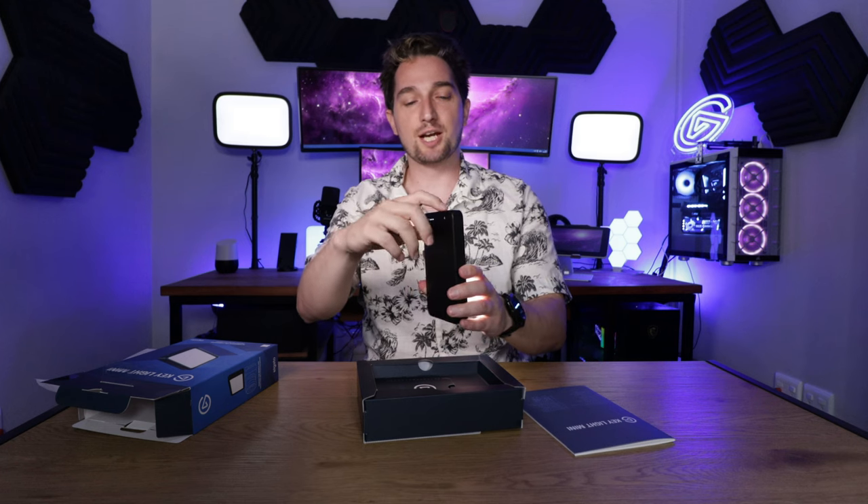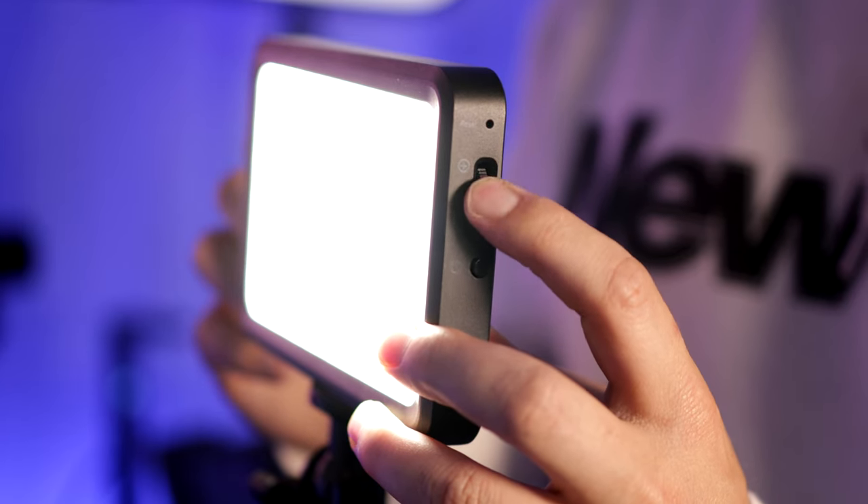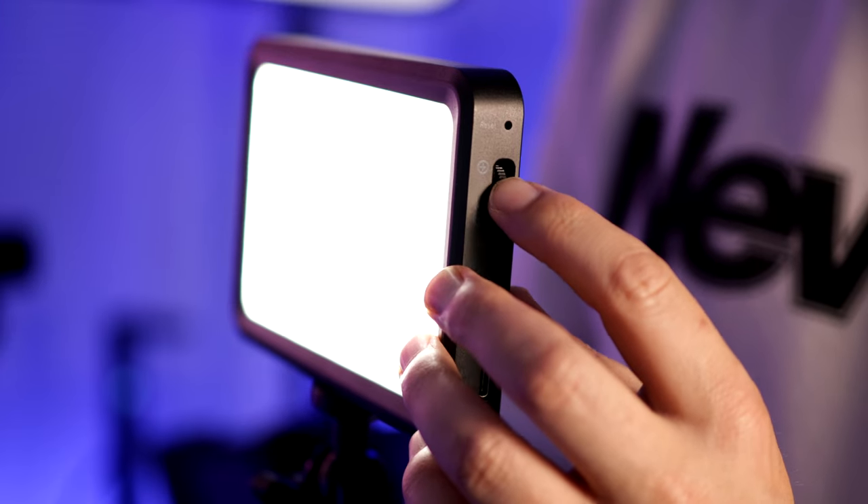You can see that I've been changing the settings using analog buttons on the side. There's a rocker for either increasing or decreasing the color temperature, and then if you press it in once, it'll flash and then you can change the brightness.